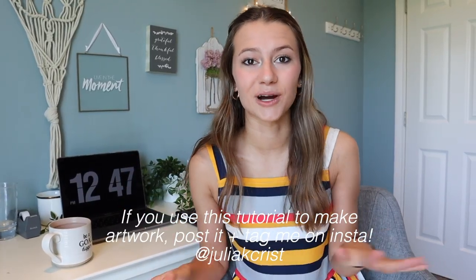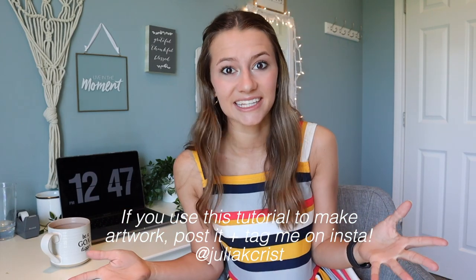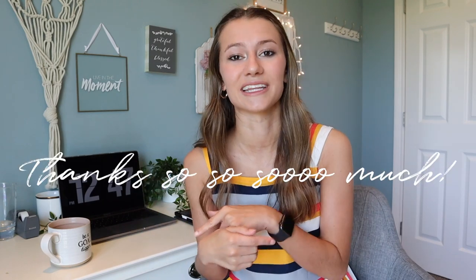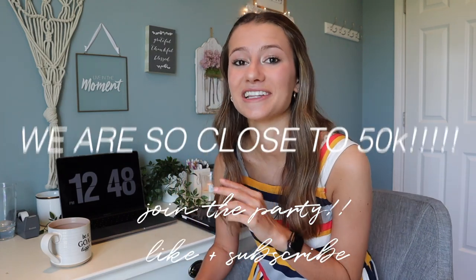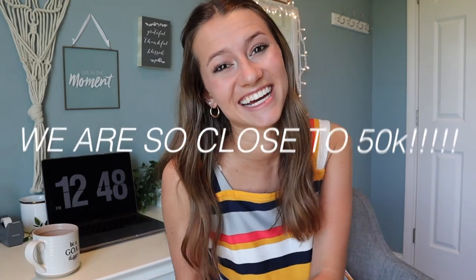I know that there are going to be lots of people who watch this video, make a drawing, and then post it, and then have people ask them how they did that. So when that happens, all I ask from you guys in return is that you just shoot them the link to this video. Also, if this video helps you out in any way, it'd be super helpful if you guys like this video and subscribe. But yeah, I think we're ready to just jump right into this.